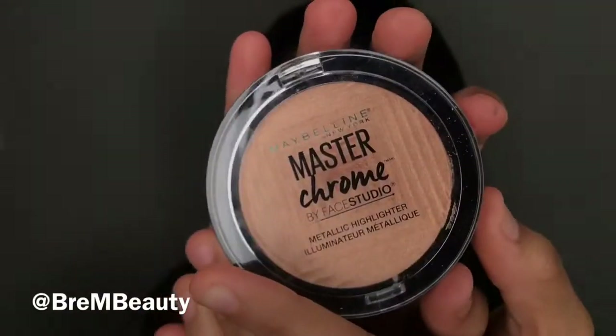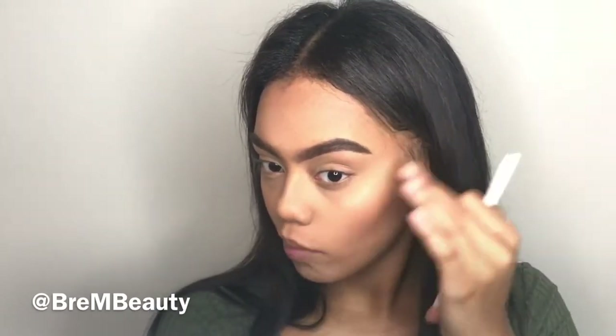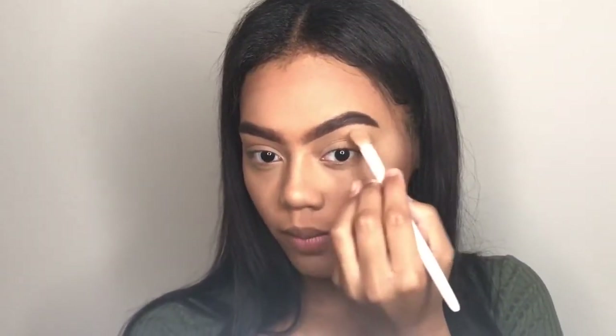Now I'm taking the Maybelline Master Chrome highlighter and applying that down my nose and on the sides of my cheeks. I apply it with a brush, but sometimes that creates a harsh line, so I go in with my fingers and blend everything out. I'm also applying that highlighter underneath my brow bone because it goes with the look I'm going for.